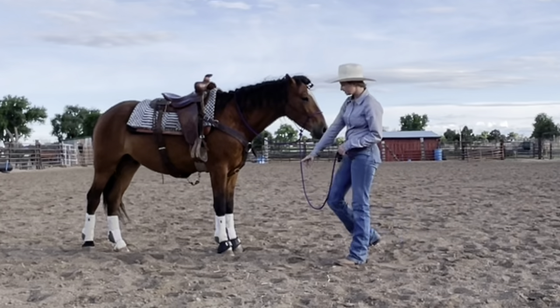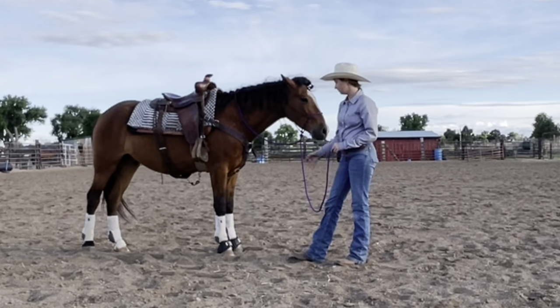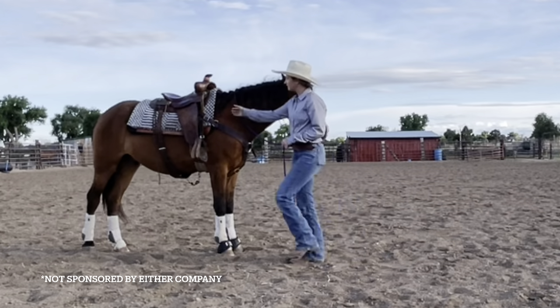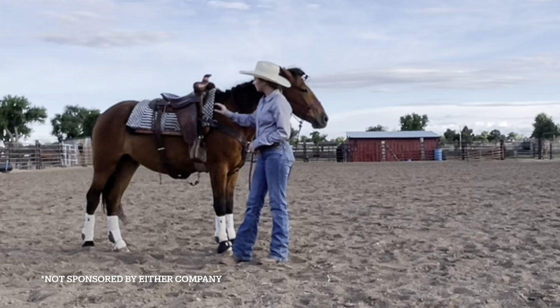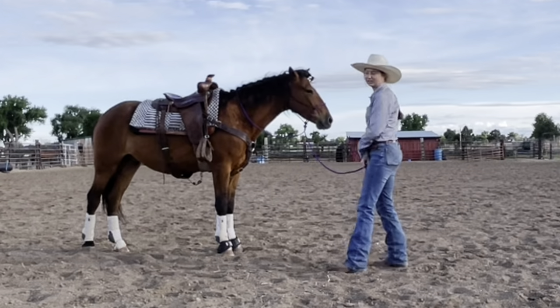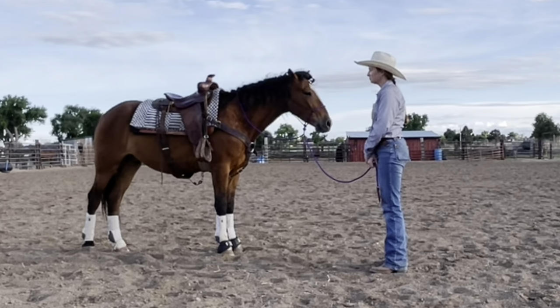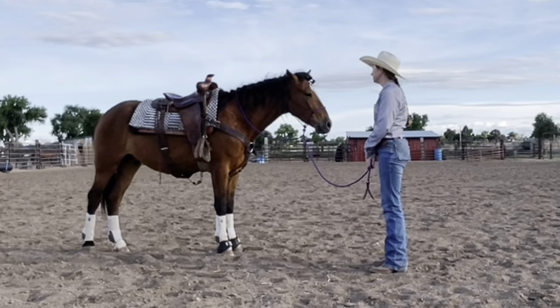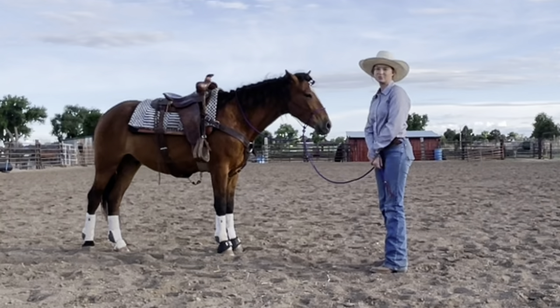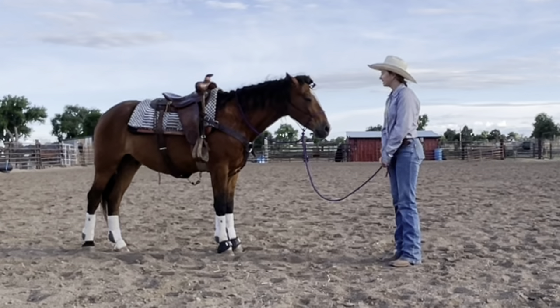We have some Classic Equine boots and bells and all that. We have a CSI pad with just a Western rug thrown on top to make it look a little bit prettier. And I have a pretty old, almost antique saddle that I've been riding him in. It fits him wonderfully and it's a really well-built saddle. So that's what we're riding him in today.